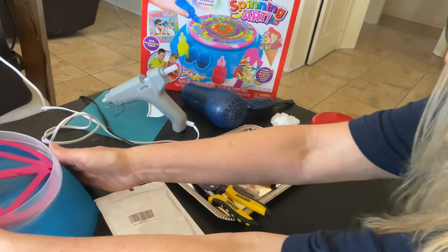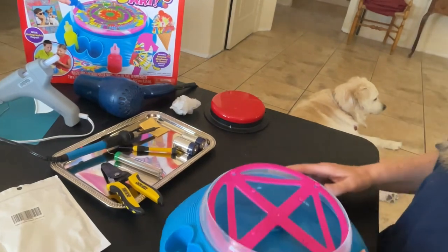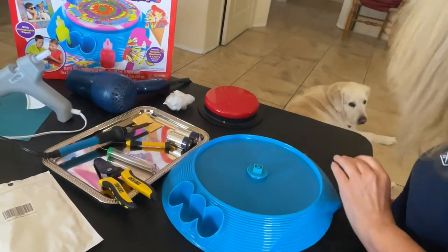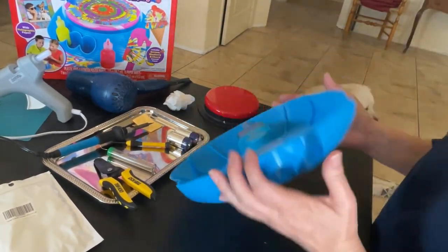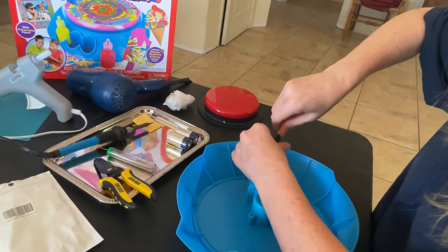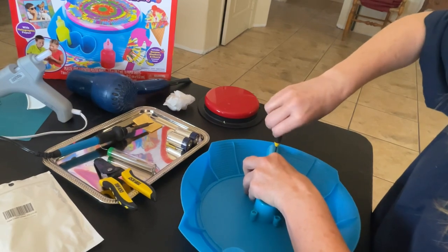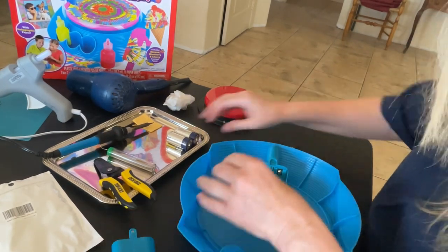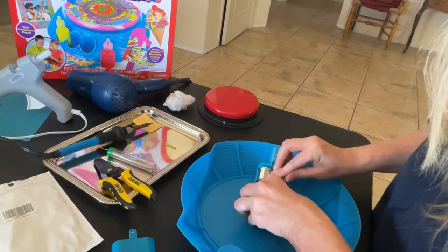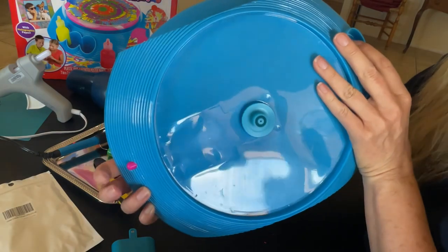First we're going to start by taking this apart. We're going to take the top off. We're going to test it first just to make sure that it works before we start working on it. So we're going to go ahead and put the batteries in. Make sure it works. Just press the button here. It works great.